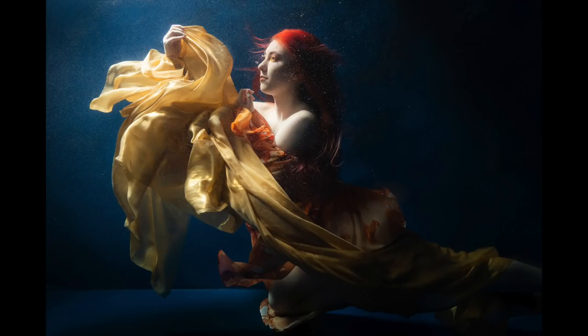In this video, I shoot underwater portraits without getting my feet wet in another secret portrait challenge.